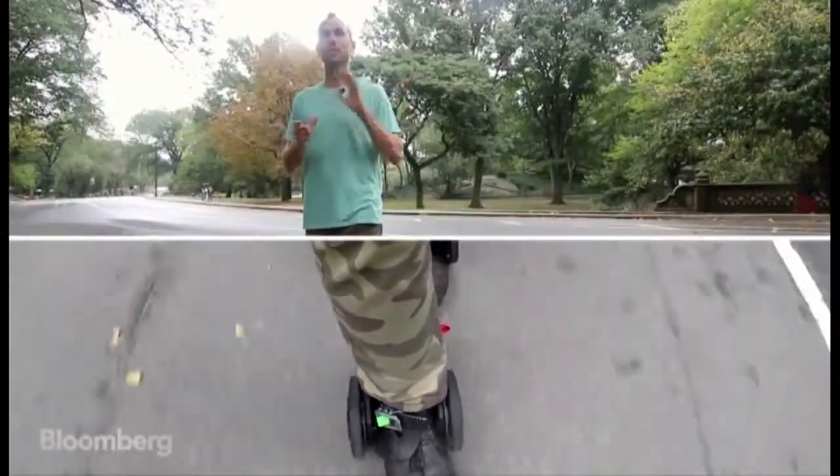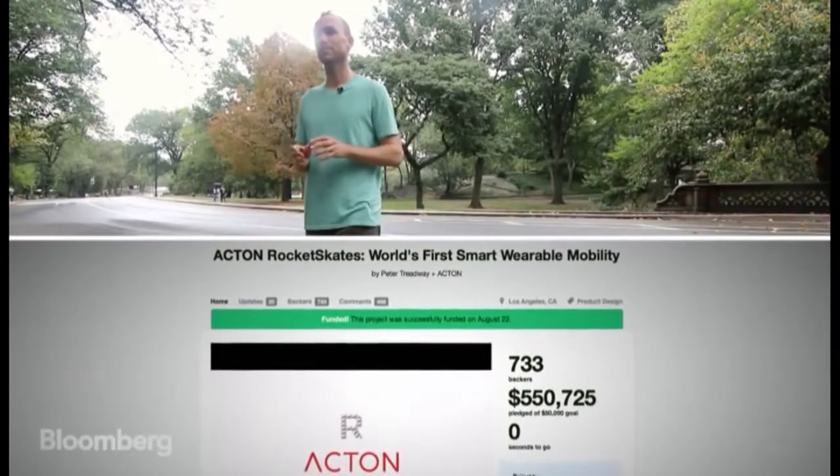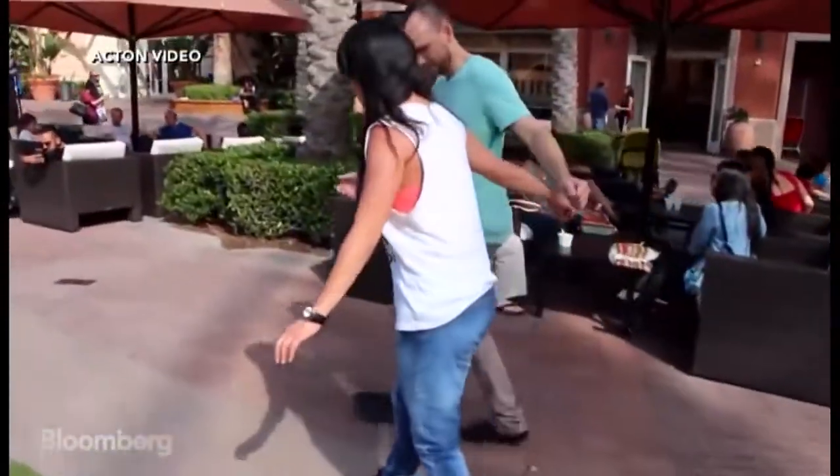The last Kickstarter we did, we asked for I think it was $50,000 and we ended up with $550,000, which was just outrageous. We've sold a little over a thousand skates so far and the prices range from $500 to $700.